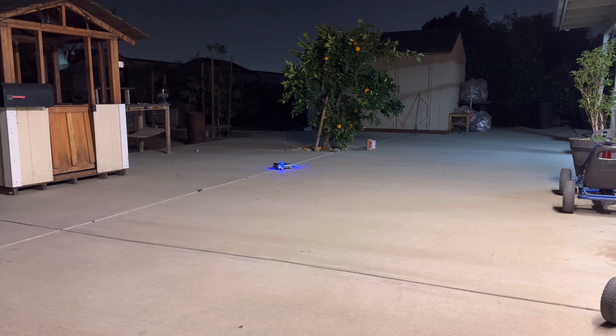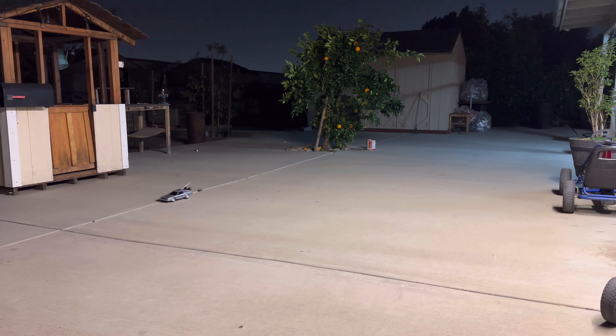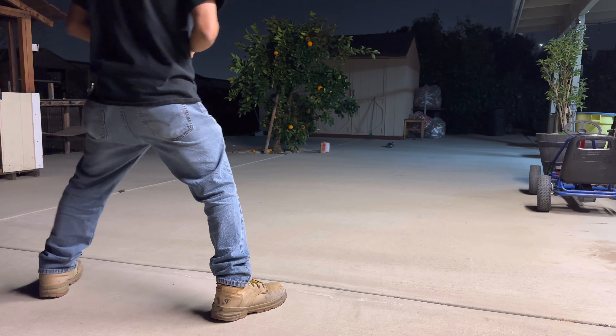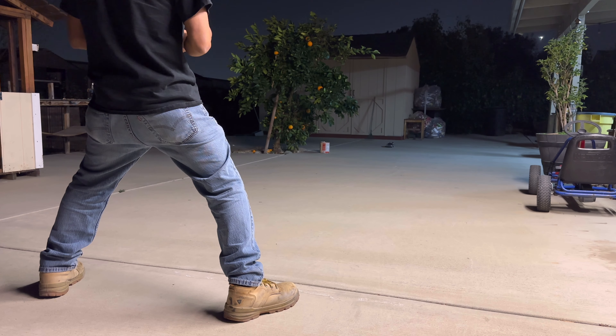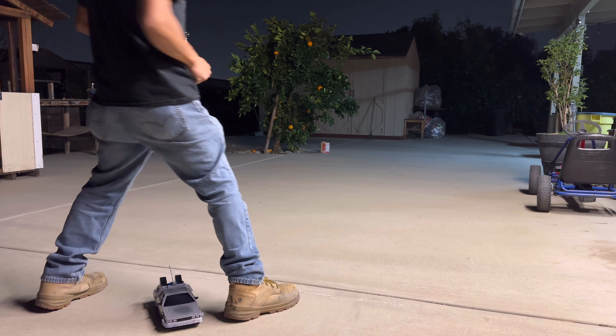It looks really cool at night making donuts. That's pretty much it for this video. If you like this type of video please hit that like button and consider subscribing — it helps support the channel. Thank you for watching and I'll see you on the next one. Let's see if this RC can go into the future... I guess not.